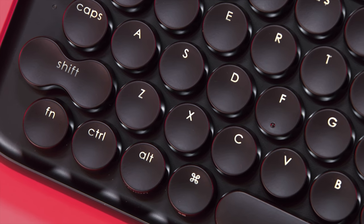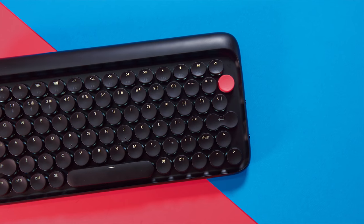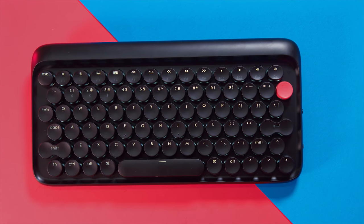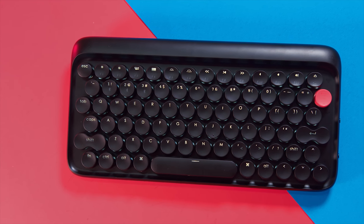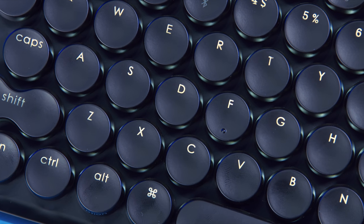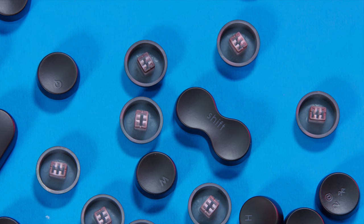To pay homage to that typewriter look, they have very unique keycaps on these — they are round. I'll admit at first they were kind of tough to adjust to when typing. But what's really cool is with the LED lights behind it, it kind of casts this halo around the circular keys, and it just looks really cool with the lights on. So the round keycaps is definitely something new for me.